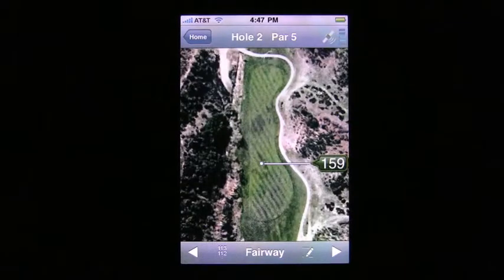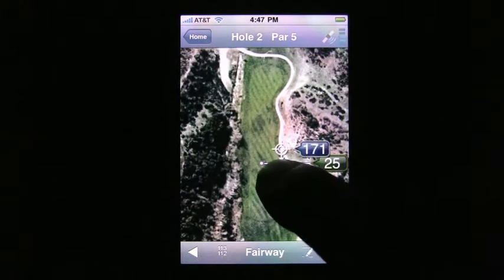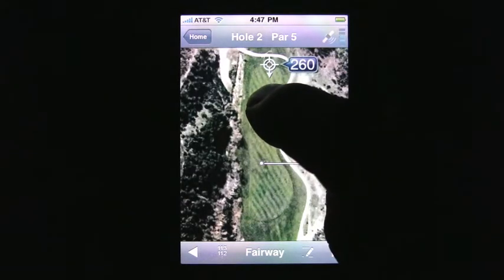To plan my tee shot, I again use Airview Golf to determine how far away the fairway runs out. By dragging my finger to the end of the fairway, Airview Golf shows me that it runs out at about 260 yards. That means if I hit my driver, I run the risk of going through the fairway and into the hill, so I should definitely use my three-wood off the tee.